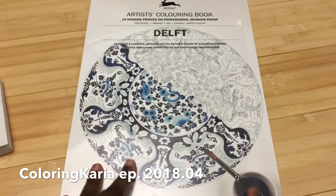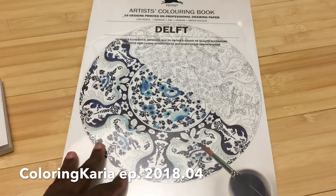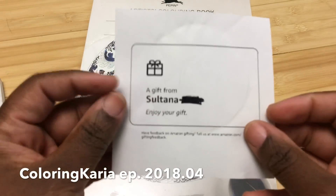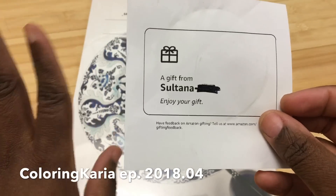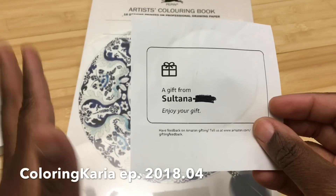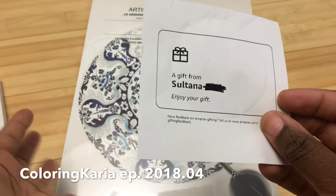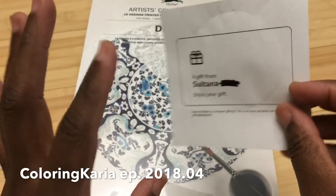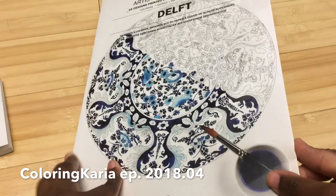I checked my mail this morning and had this — it came in the mail today. It's from — I'm gonna try to get the name correctly, and if I get this wrong I'm super sorry — Sultana. I think that's right, but I'm pronouncing it like it's Spanish; I'm not sure if it is.